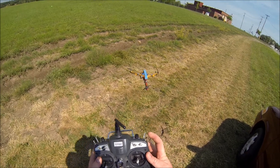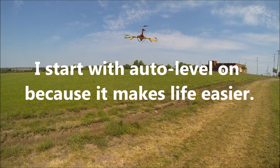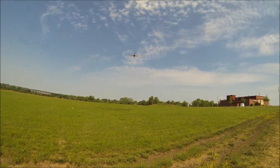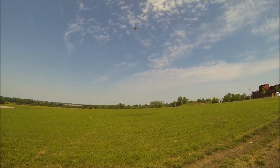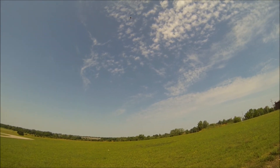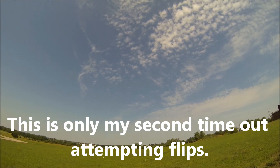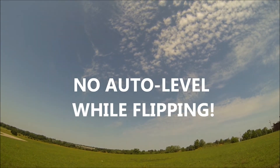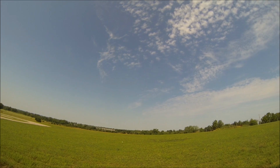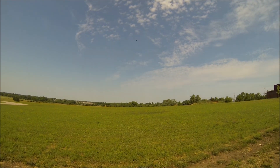I'm going to start with the auto-level on while I get up in the air, that way it doesn't do so much craziness. You also want to be out over grass just in case, so you can save your tricopter a bit. Okay, it's up quite a ways now — I've got to turn the auto-level off. Drop the throttle 40 percent, propellers are still spinning, it's still pretty level, catch it and take it back up.